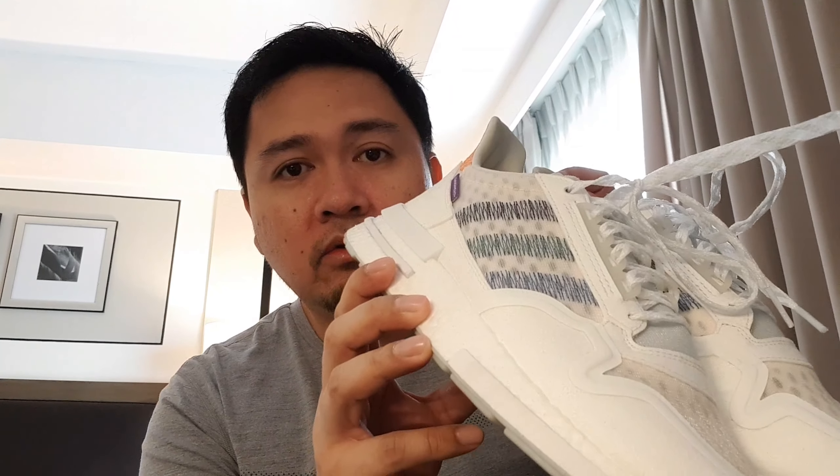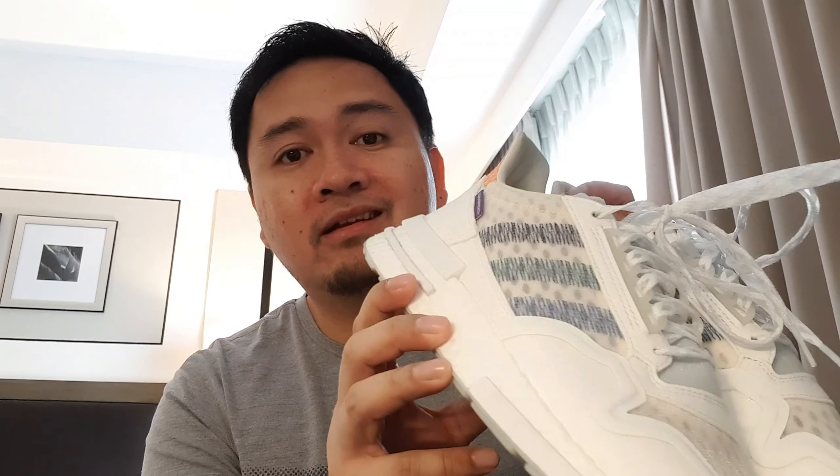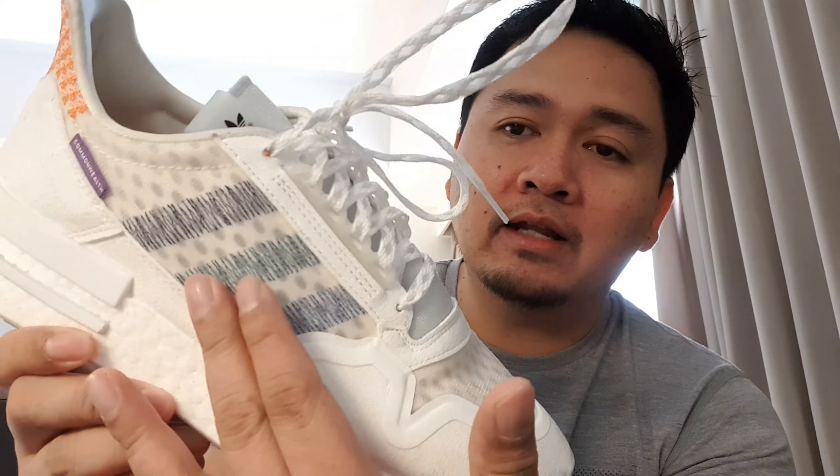Welcome back to my channel. It's my first video for 2019 and I am not on my usual setting. I'm actually on travel, and today is the weekend. I'm staying for the weekend because it's my dad's birthday here in Davao. Today we're going to talk about shoes that I last purchased in 2018, and the first pair I unboxed for 2019 — the Adidas and Commonwealth collaboration with the ZX500 Remastered silhouette.